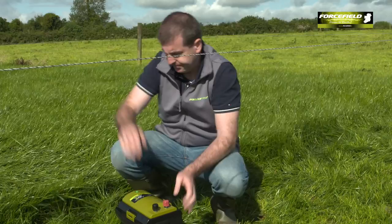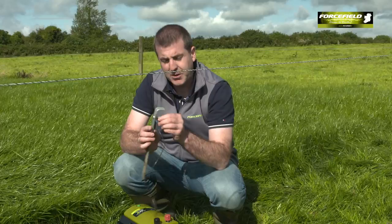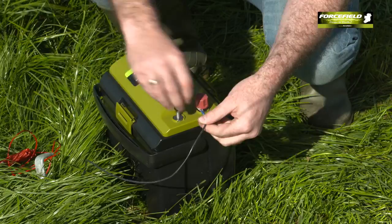Secure the lid with the clips. Next up is the earth bar — we have an output lead connected to the earth bar with a nut and bolt. Simply push the earth bar into the ground. Then connect the other side of the earth lead to the earth terminal on the fencer.